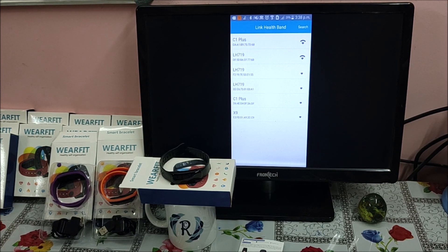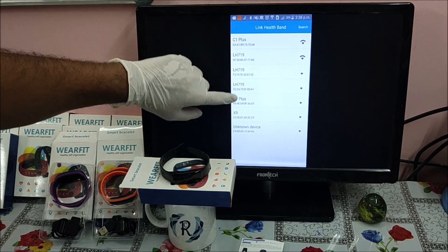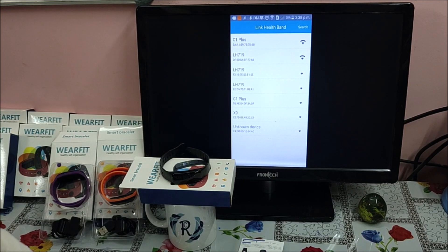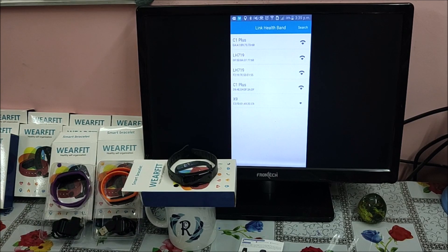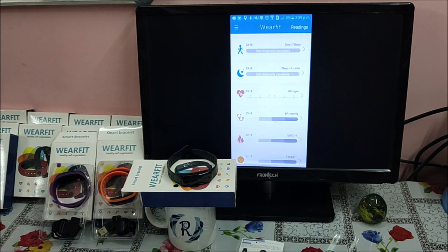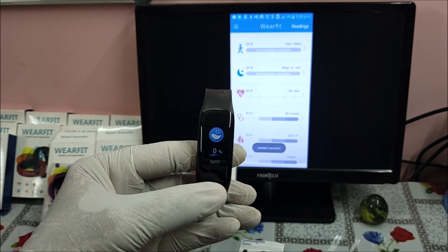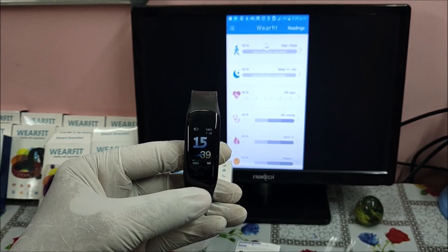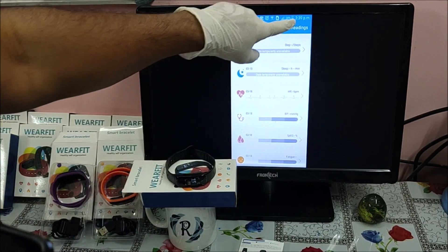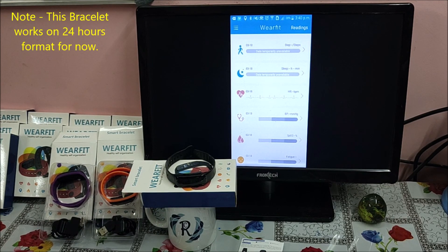There are a lot of smart bands detectable through the application, possibly from nearby devices in the store. I can see two C1 Plus entries listed. Let me try connecting to one — C1 Plus DF. It says 'connecting.' Now let me check if the date and time has changed. Yes, it now shows 15:39, matching 3:39 on the phone. So the date and time has changed, which means the smart band is connected with the application.